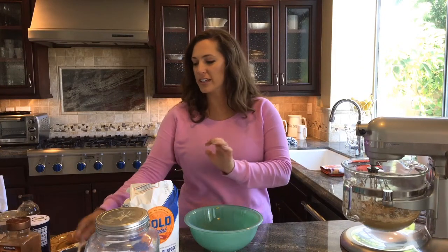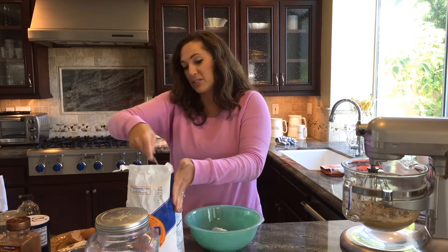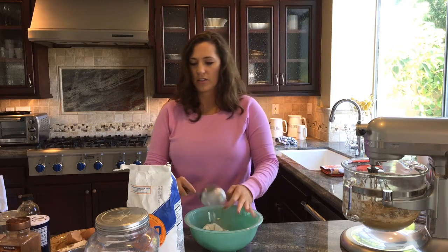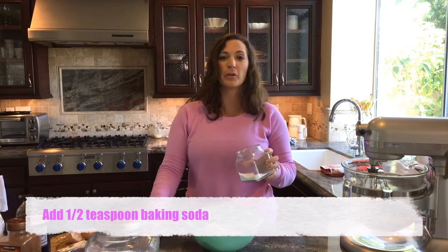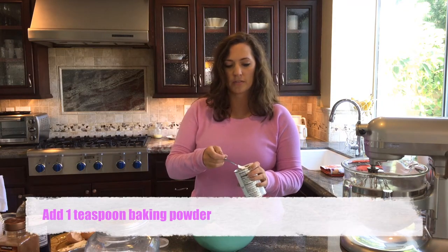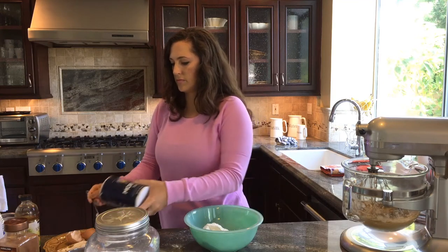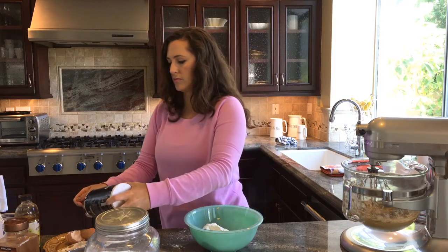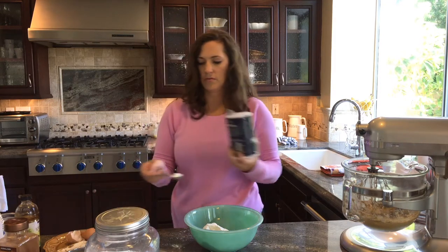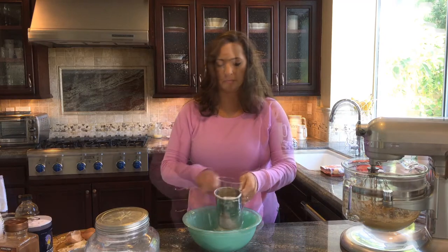It's time to mix together the dry ingredients. We're going to do a cup and a half of all purpose flour. That's not a whole lot of flour — a cup and a half for all that butter and sugar, this is all the good stuff in this recipe. We're going to add a half a teaspoon of baking soda, a teaspoon of baking powder, and then two teaspoons of salt. Let's sift all that together.